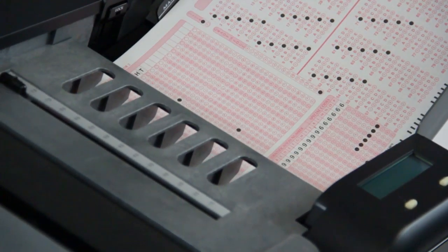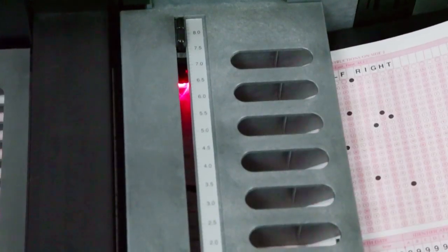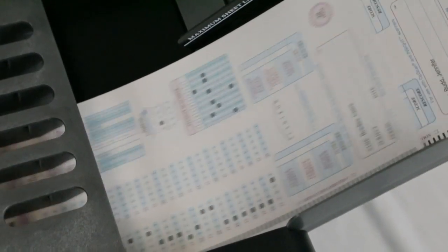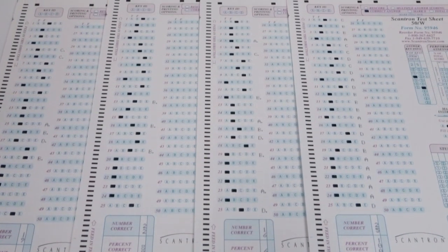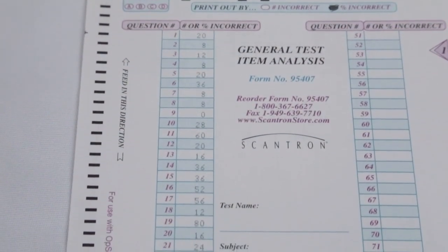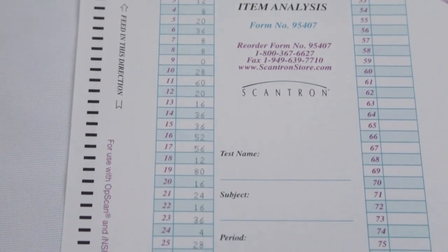To make test scoring, survey results, and ballot tabulation easier, the self-score option lets you score as you scan, giving you immediate access to test results and feedback. All you need to do to get started is create an answer or tally key by simply marking the correct answers on an answer form.